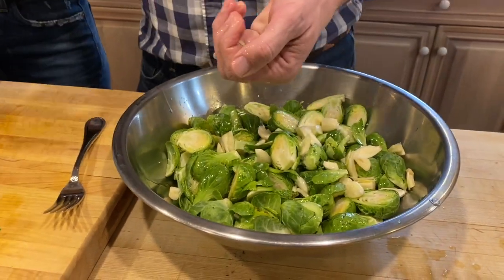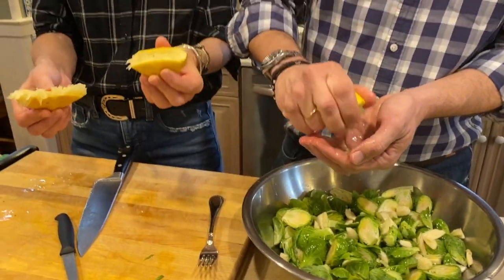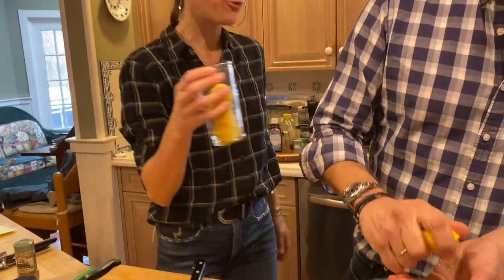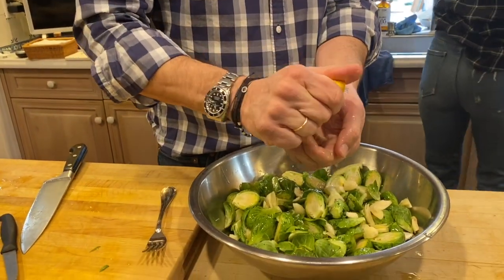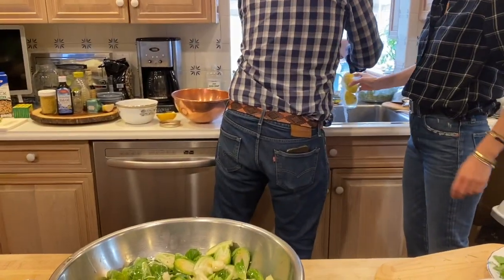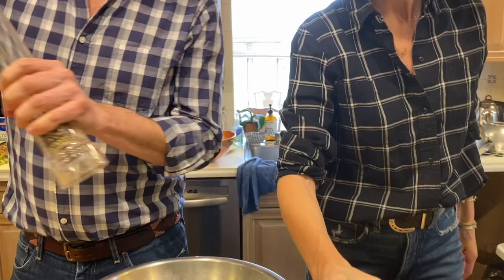We'll put in another lemon. Then I take these beautiful rinds — I don't throw them away. I put them immediately in a glass and throw water on them. These are organic, so I end up with wonderful concentrated lemon water. I'll soak them like that. Now we're going to put in some pepper.